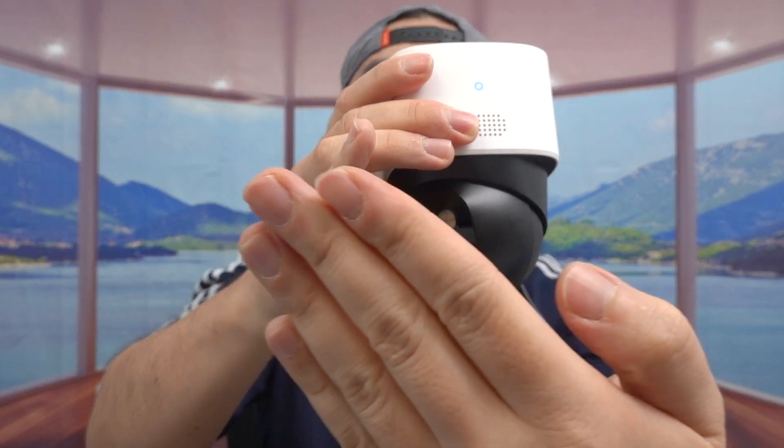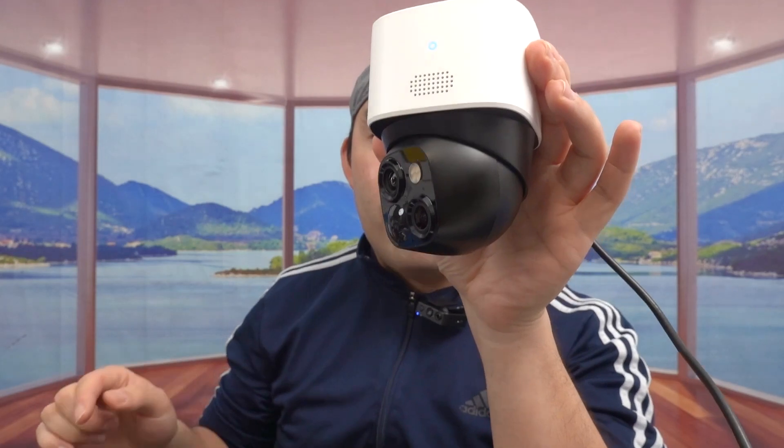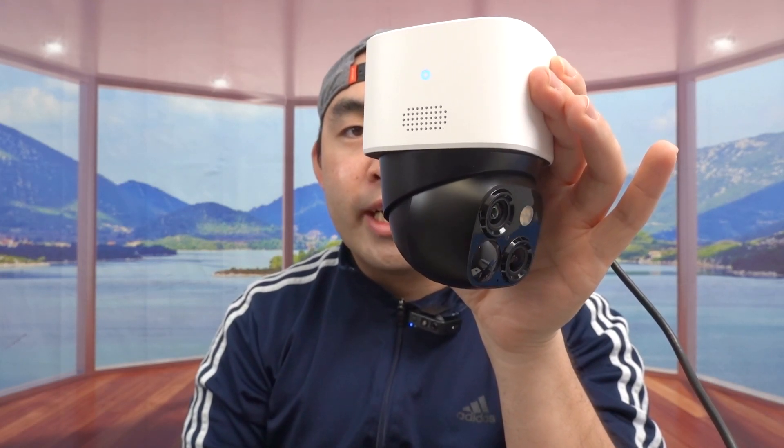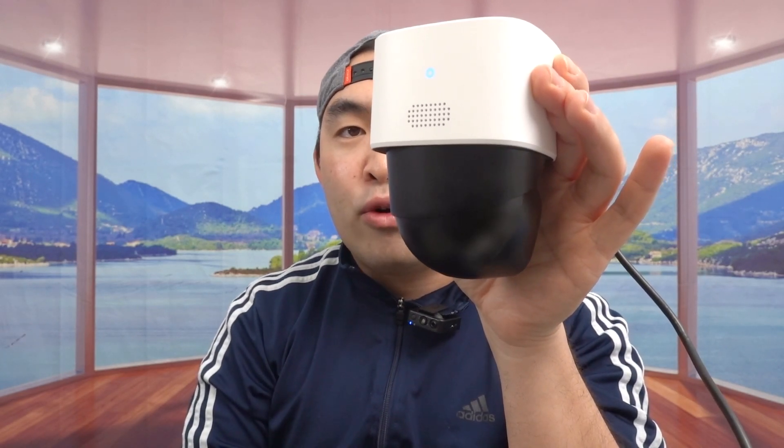The AI tracking option is also available. The way pan and tilt with AI tracking works is that once you turn it on, the camera will move towards you and keep you in the frame. If I move my hand, it will follow it — but once it sees your face, it goes back to your face. If I turn around and put something in front, it doesn't work, but once it detects my face on the side, it readjusts and looks for me again. If you turn on the 360 look-around option on the app, it will rotate 360 degrees to scan the area.